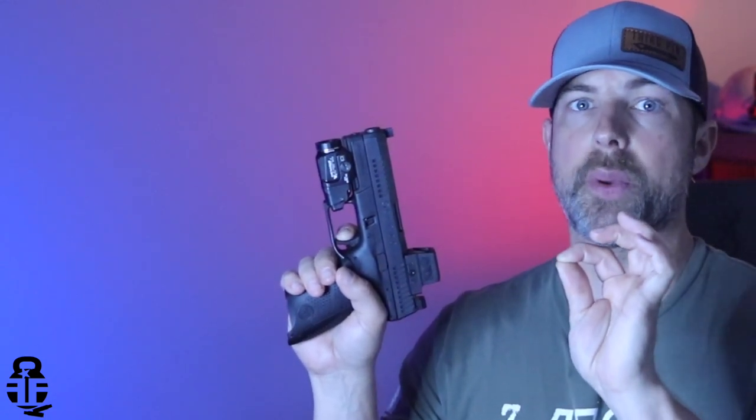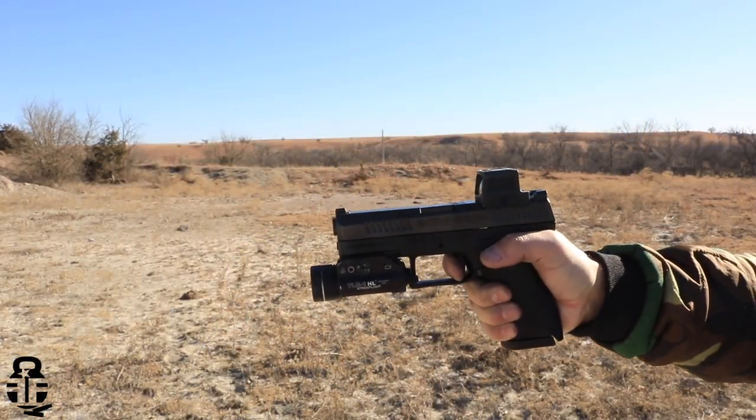One of the great things about the P10C is the trigger — that is a major selling point and a big reason why I chose it over the Glock 19. It has a really solid wall with little to zero creep — if there's any creep at all, it's a millimeter or less — and then a glass-like break. The reset is short, about the same as a Glock, maybe a little bit shorter. No creep whatsoever, and that's really surprising for a striker fired pistol to have such a crisp break.